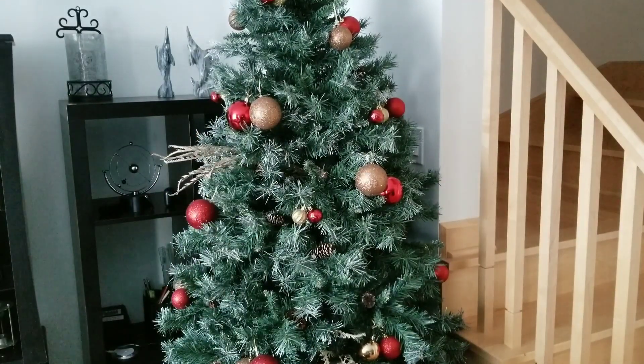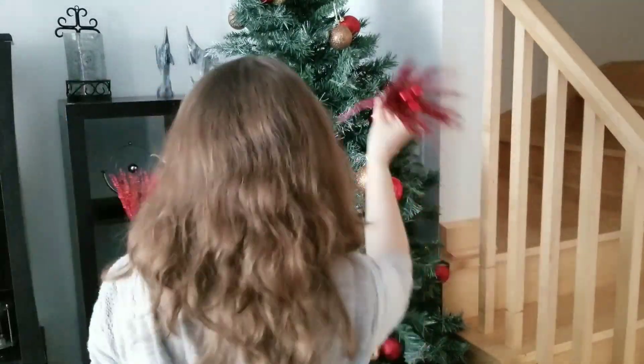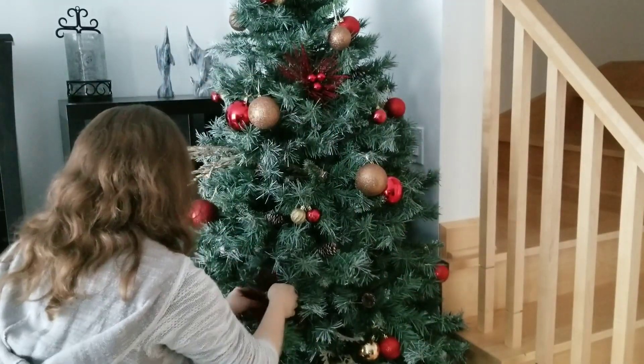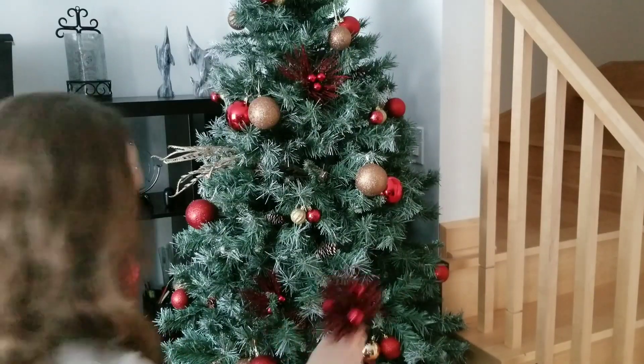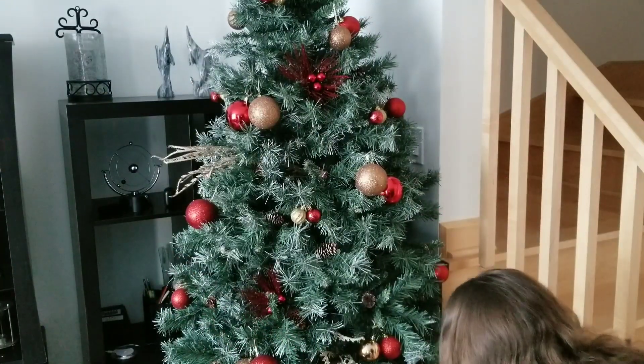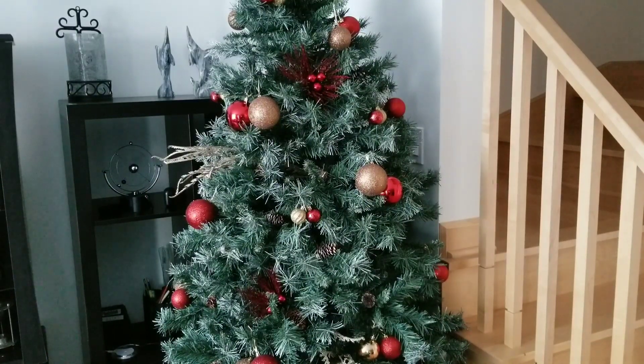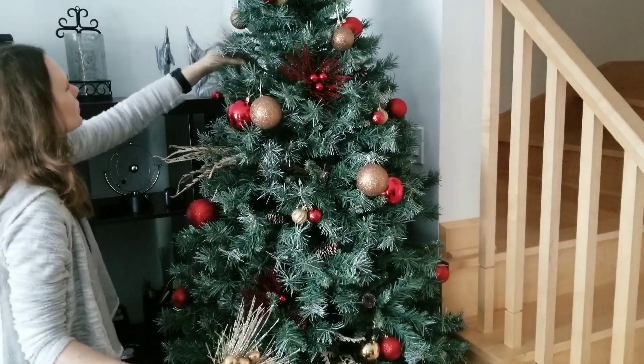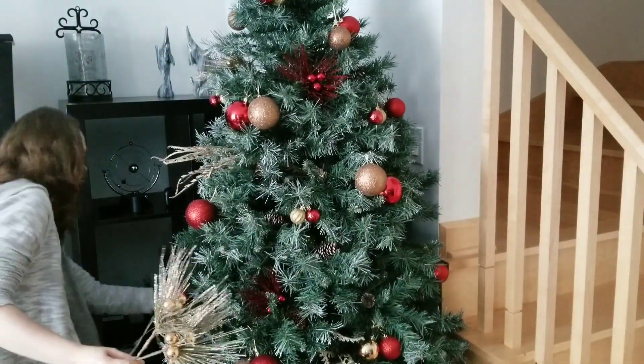I use two-color ornaments but in different sizes — small, medium, and large. I always place the biggest ornaments first and complement them with the smallest ones to give the Christmas tree different texture and make it look more interesting. I also use different types of branches.